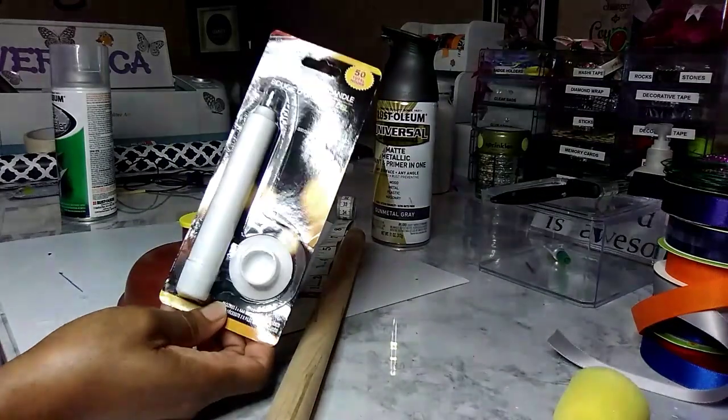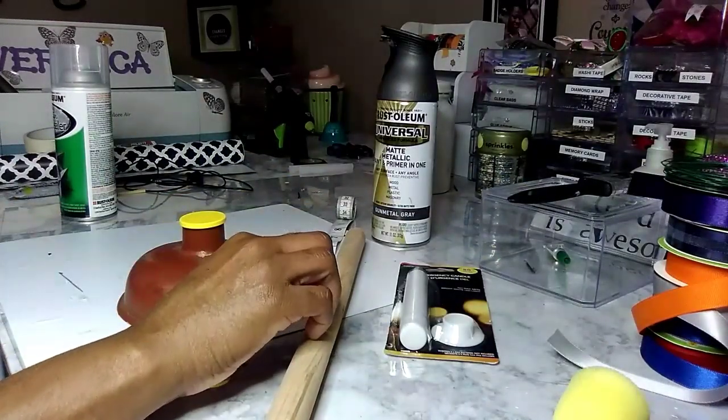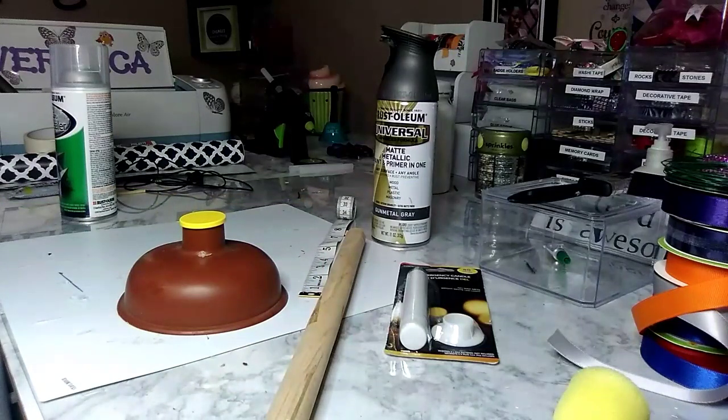This is the LED candle I'll also be using for my sconce.